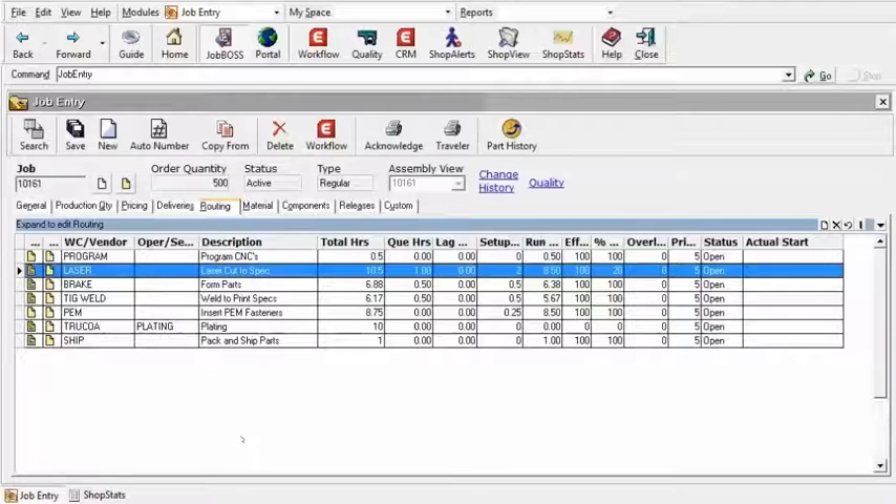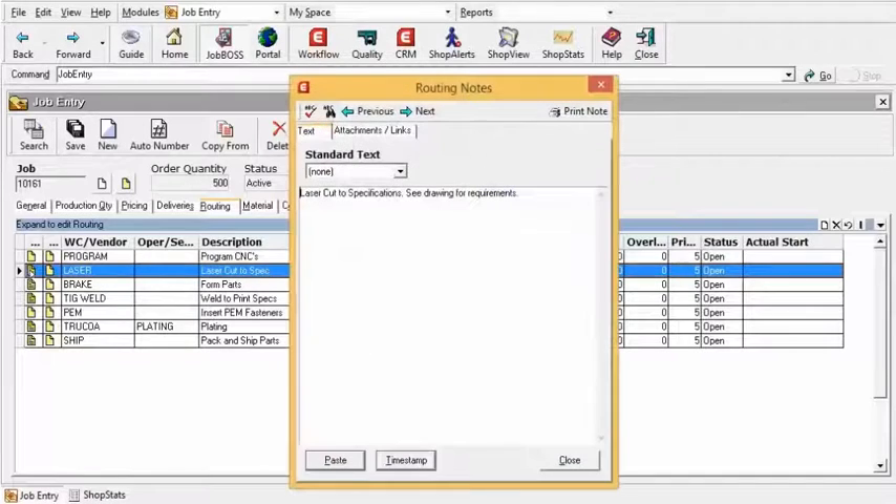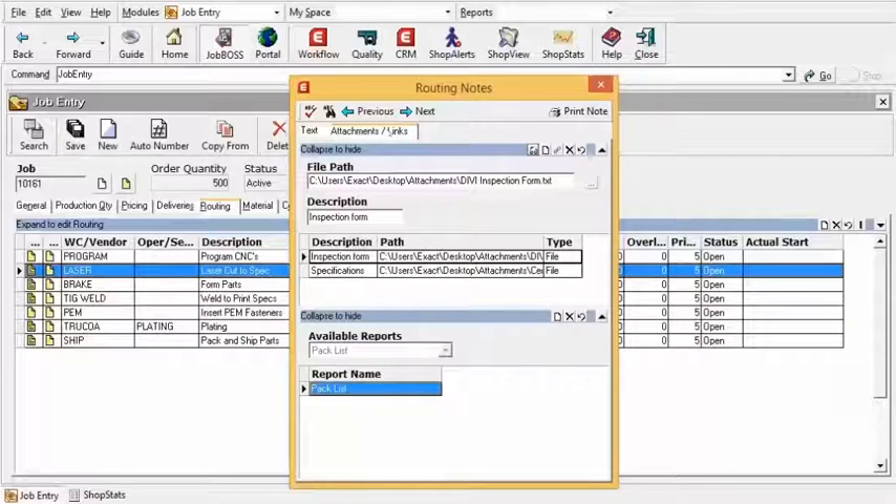Taking a look at Job Boss here within Job Entry, we're on the Routings tab here for Job 10161. Specifically, I'm going to take a look at the laser work center. On the left-hand side here, we have the note where, when we open it up, we have documentation that we can send and print out on that traveler for this particular work center and what work needs to be done.